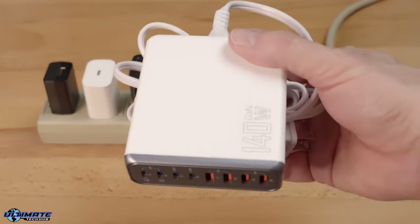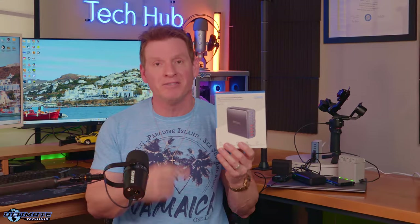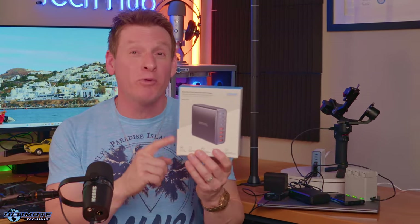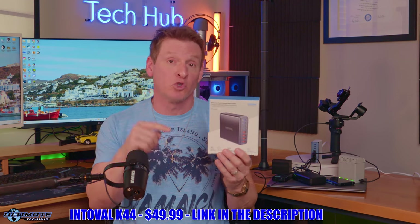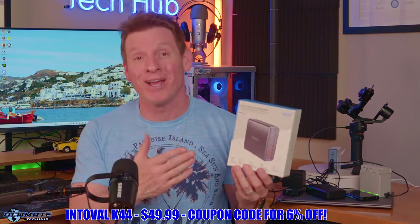The K44 can also be wall mounted and comes in black or white. As you can see right now this is my new YouTube charging station. It's a thousand times better than that power strip and these bulky fast charging blocks. The Untovo K44 is a game changer for all my fast charging needs and I'm going to use this on a daily basis for home or travel. I want to thank Untovo for sending us the K44 — it's an amazing product. I do plan on buying an additional K44 just for travel. The Untovo K44 is currently priced at $49.99, links will be in the description below, and we'll have a coupon code for an additional 6% off, making this a great deal.